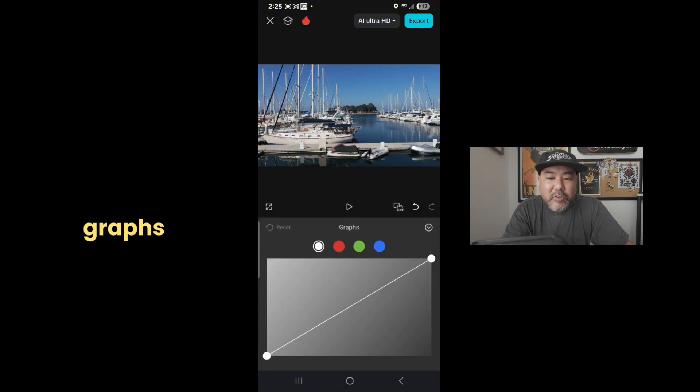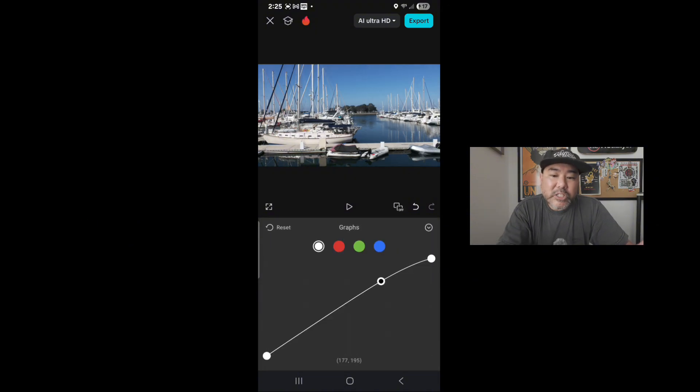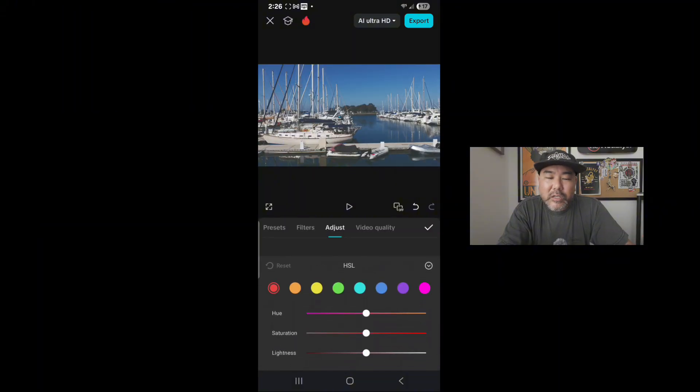The first thing I do is go to the graphs. In the graphs there are highlights, midtones, and shadows. You can make adjustments there and see where things are changing in the image. If I need to make more specific adjustments, specifically to color, I'm going to use the HSL — hue, saturation, and lightness. When you make adjustments to the colors you can really tweak and fine tune things. For me, I'm focused on the color of the sea and the sky, trying to get those two things to my liking.